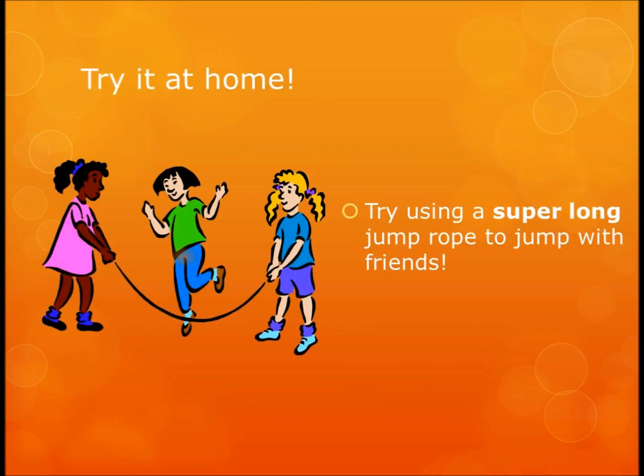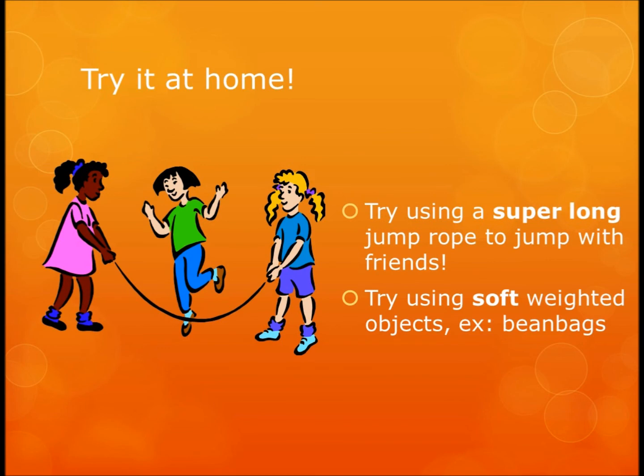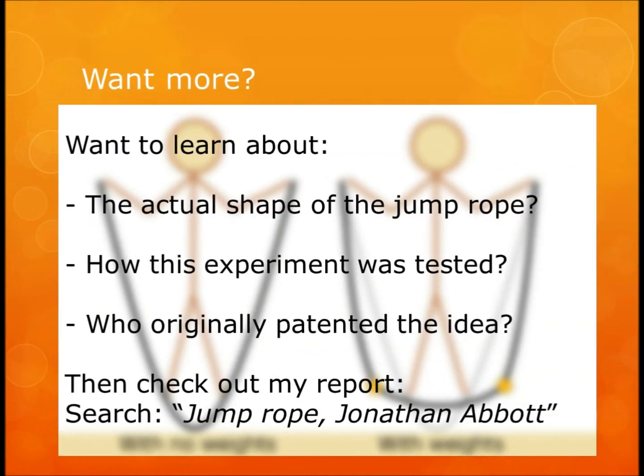I'd encourage you to try this at home. If you have a super long jump rope that you jump with a lot of people, you might be able to fit even more people by flattening out the bottom. I don't recommend metal washers — though they worked well for testing, try something soft, like bean bags or something creative. If you want to learn more about the actual shape of the jump rope, how the experiment was tested, or who originally came up with the idea, feel free to check out my report. Happy jump roping!